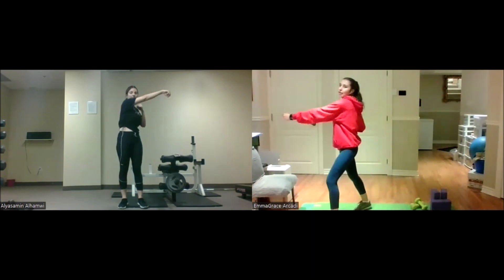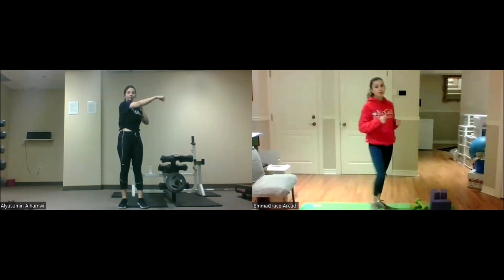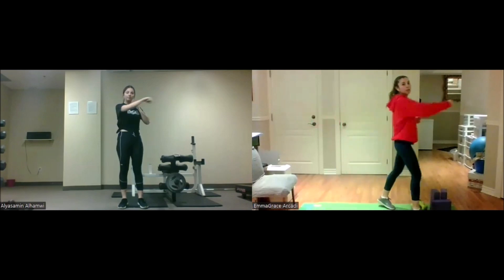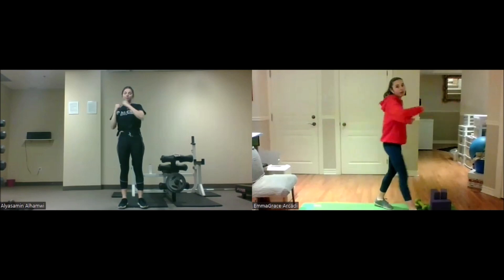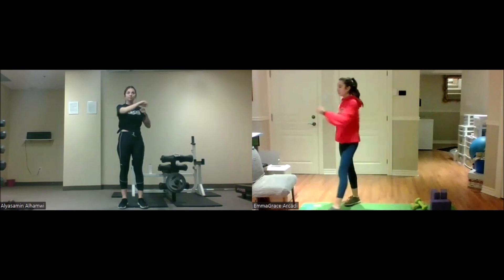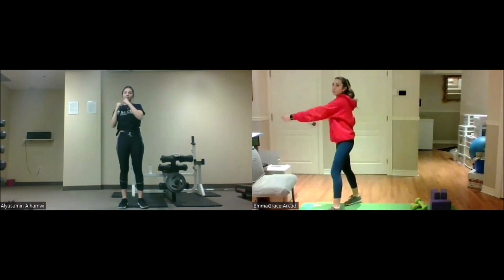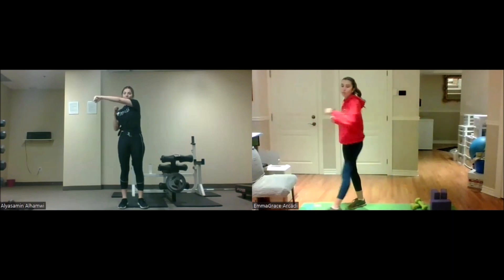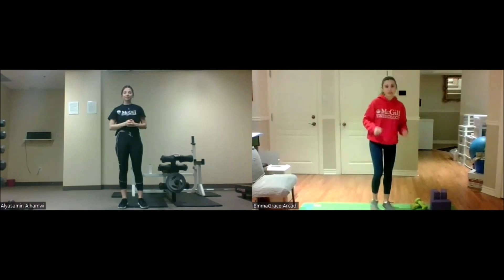Make sure you take a big step forward if you're doing the higher intensity version. Almost there. And we are done in five, four, three, two, one — rest.